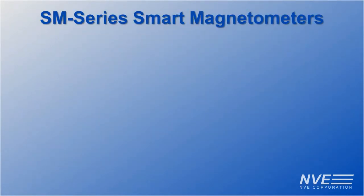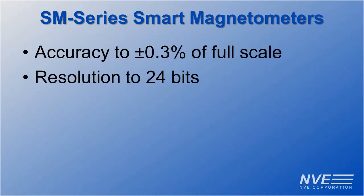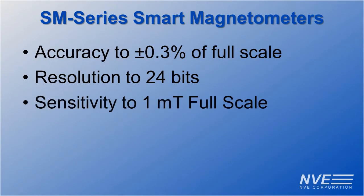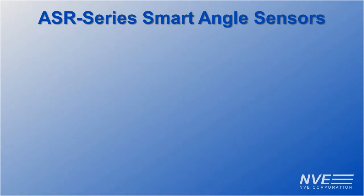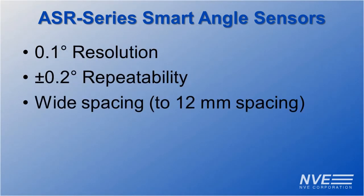SM series smart magnetometer specs include accuracy, repeatability, and sensitivity. ASR series smart angle sensor specs include 0.1 degree precision, 0.2 degree repeatability, and wide mechanical tolerance.